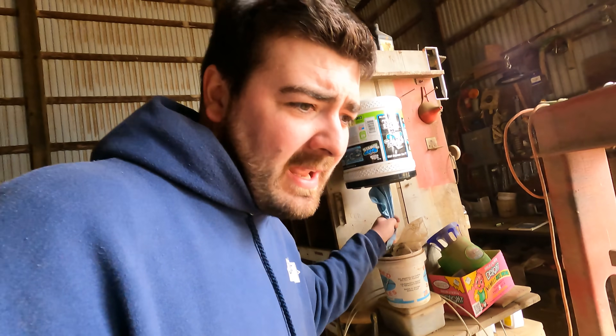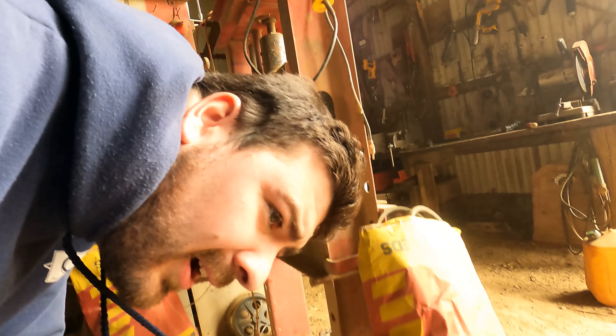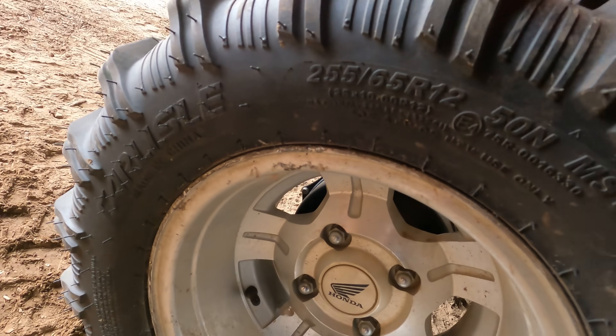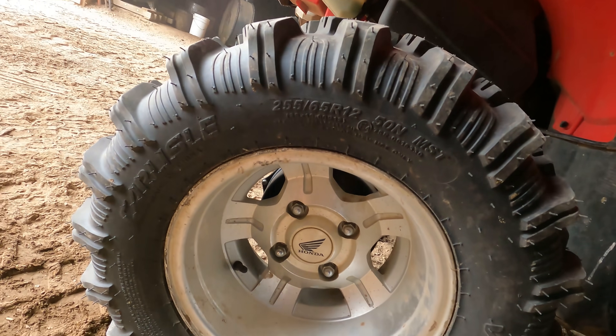I've been getting a lot of people asking me what brand these tires are. They are Carlisle 255-65R12s — they're pretty aggressive.